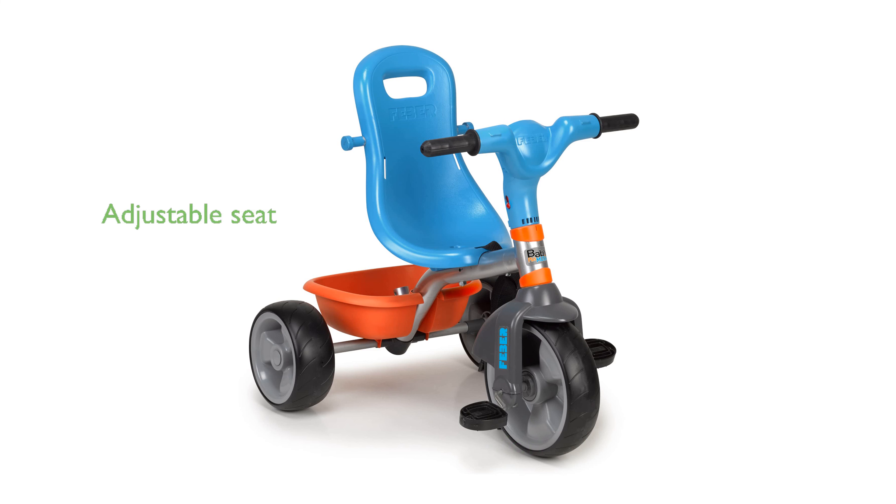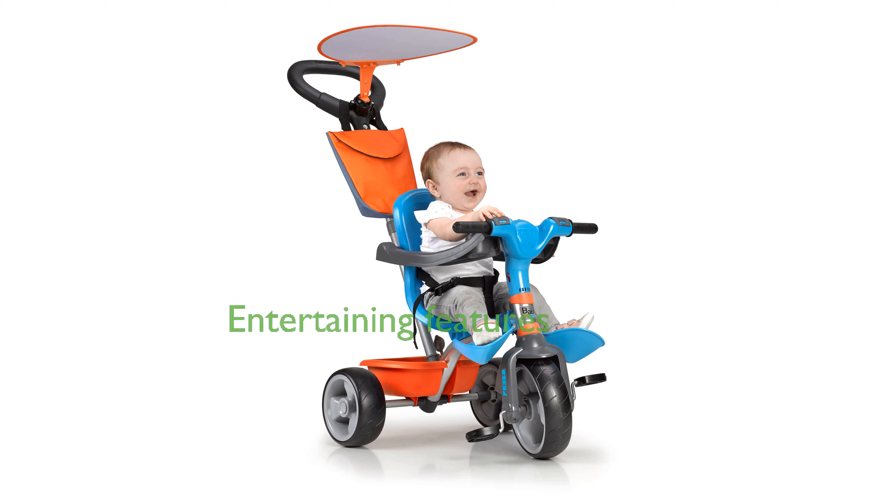Parents will appreciate the adjustable seat with two positions and the handle that can be set to three different heights for maximum convenience. To keep your child entertained, the tricycle features built-in lights and sounds, with batteries included for immediate fun.